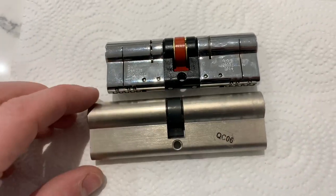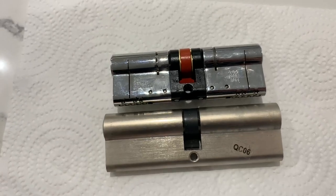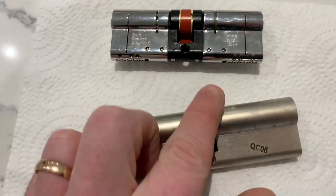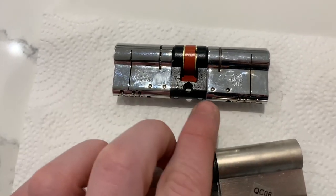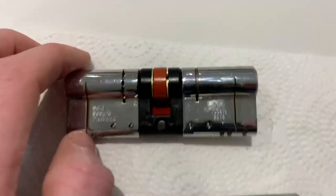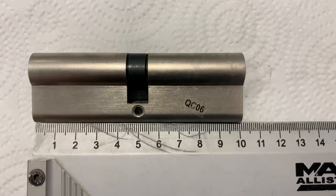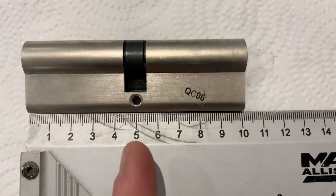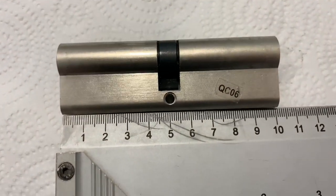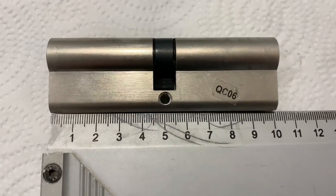The measurement does vary by brand. Yale locks take into consideration a 10mm factor, whereas with Ultion you measure from the center of the hole to the outside of the handle on the external side, and from the center of the hole to the internal side. By measuring the old lock, the total length is 100mm, so placing the center of the hole at the 50mm mark tells me this lock is 50mm inside and 50mm outside.